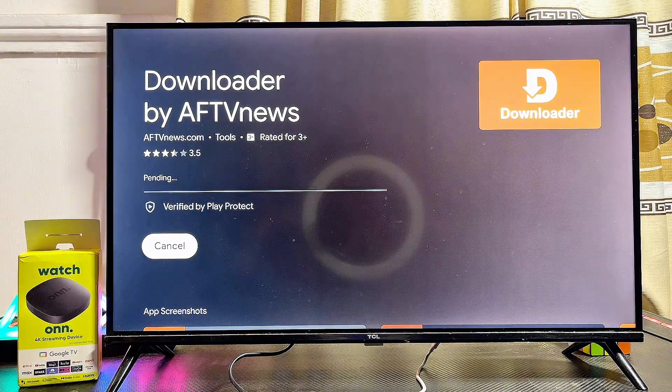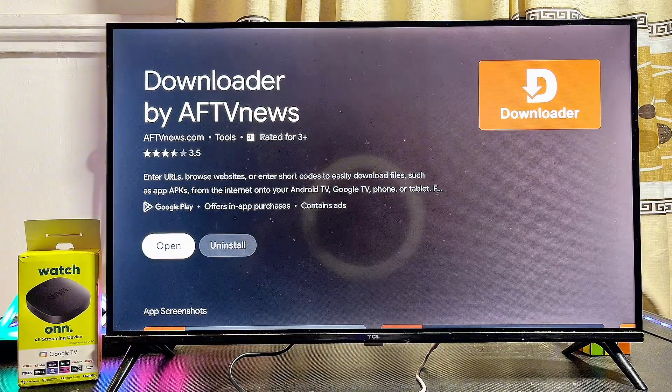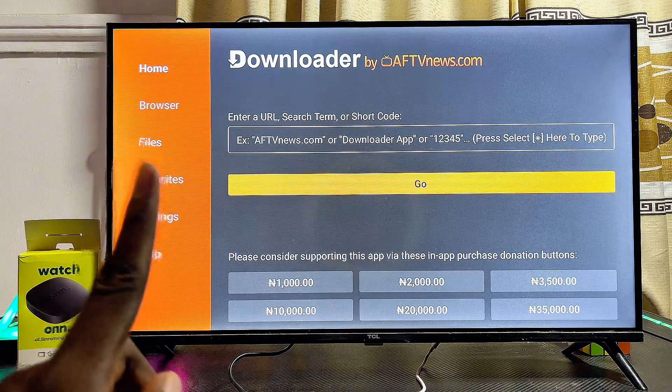Install the Downloader app into your Onn TV box. Once it's downloaded and installed, go ahead and open it directly. Click OK to proceed.